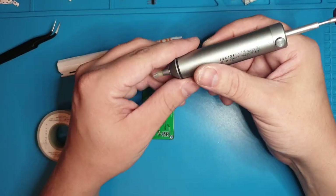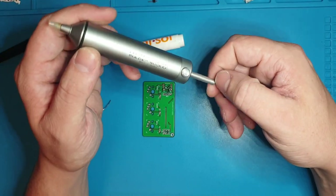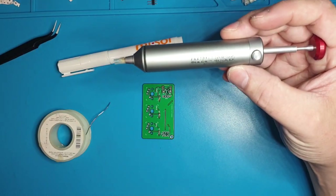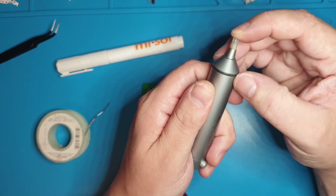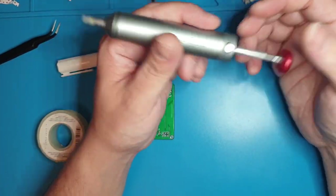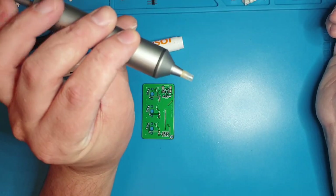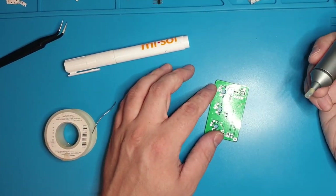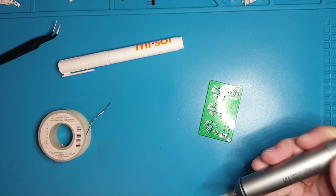If solder goes to where it's not supposed to go, I recommend getting a solder sucker. These are the only things that have worked for me. This is the Engineer SS02 solder sucker — this is my favorite one. It's got this tip that is just a little silicone tube. The nice thing about the tip is it gives you a lot more control over how big of an area you want to suck. You can get cheap ones from China with just plastic tips and those are actually okay. If you're not going to get one with a soft silicone tip, you might as well get the cheapest one you can find.